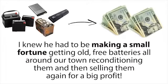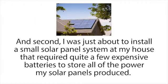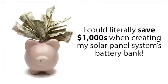For the next month I couldn't get my mind off of this. I knew he had to be making a small fortune getting old free batteries all around town, reconditioning them, and then selling them again for a big profit. I also really wanted to learn his reconditioning methods for two other reasons: first, I knew I had to buy a new car battery pretty soon, but if I could recondition one of my old dead car batteries instead I could save a lot of money. Second, I was just about to install a small solar panel system that required quite a few expensive batteries, and I knew that deep cycle batteries like golf cart or marine batteries were great for solar panel systems.